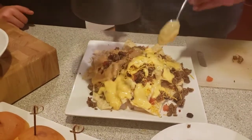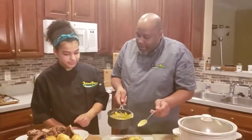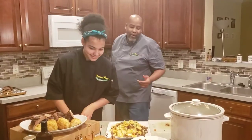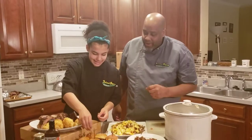So you're going to try the nachos and the ribs, and I'll try the sliders.